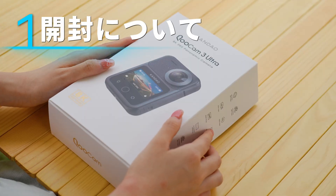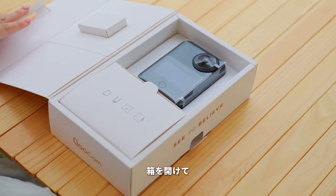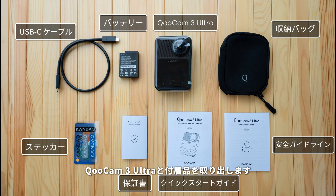Unboxing. Open the box and take out the Qoocam 3 Ultra and its accessories. Here's what you will find.